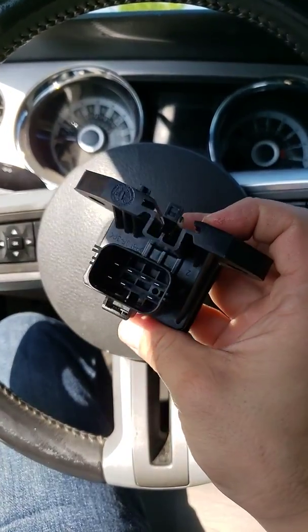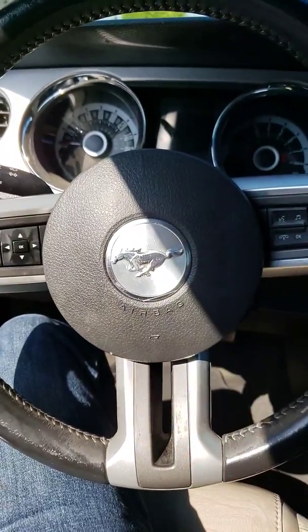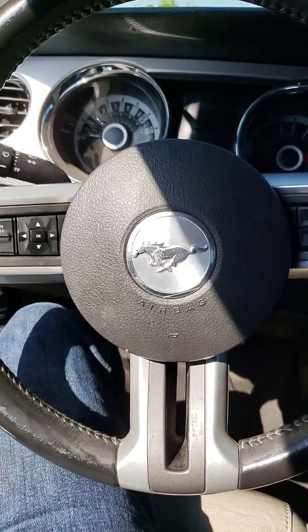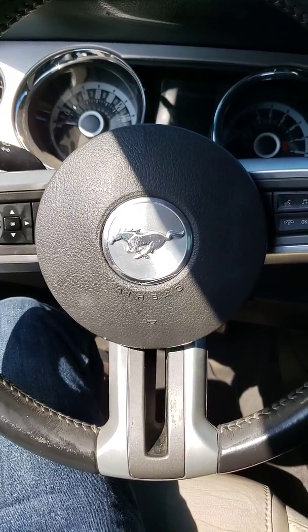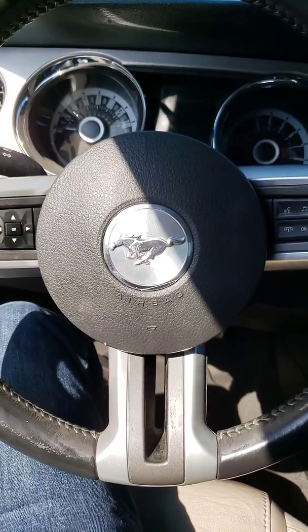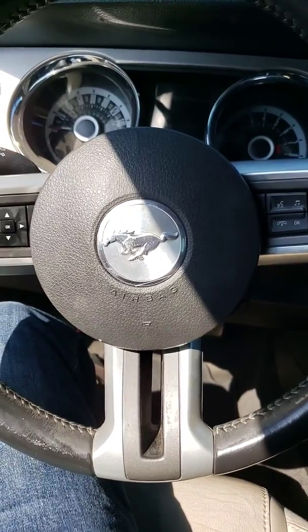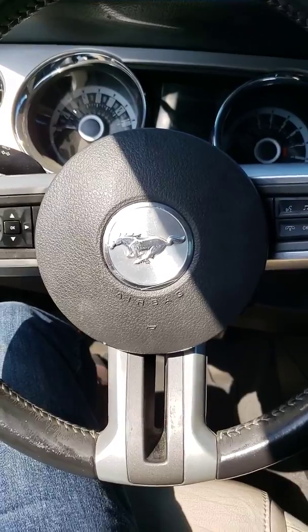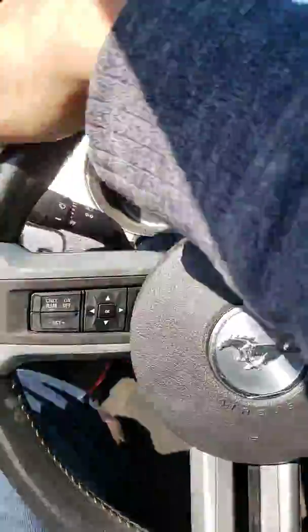I've Googled it. I literally took apart my back seat from information that was given. Even the dealer — they said that it's right behind on the driver's side, but he wasn't really specific. It is behind there, it's in the trunk, towards the back, on the driver's side. Anyway, that's where my problem has been — I didn't know where it was, I couldn't find it.